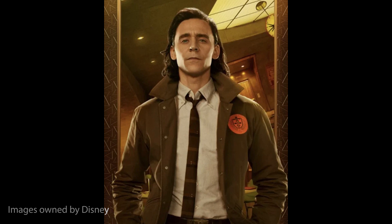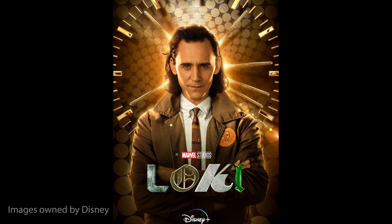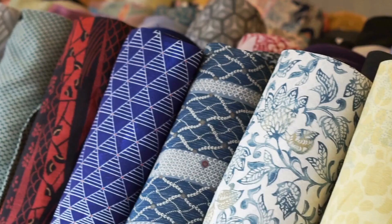His TVA tie has a really unique design that's slim and rectangular in shape, has a striped pattern, and cute little hourglasses. I think they add a really nice touch.